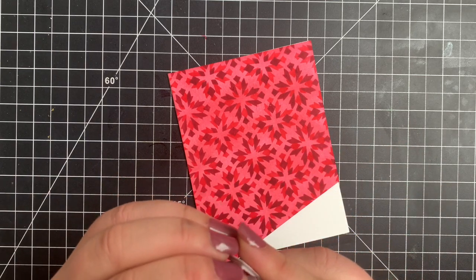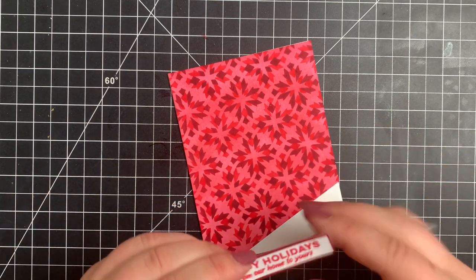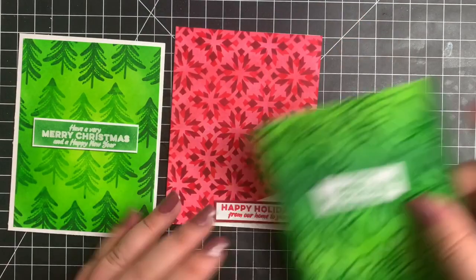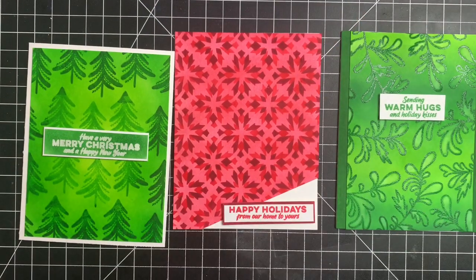Very simple tone-on-tone Christmas in July cards. Here's a quick look at all three. As always, I will leave the supplies listed in the description box below. Thanks so much for stopping by today and have a great day. Bye.